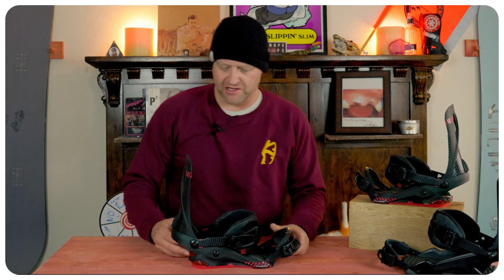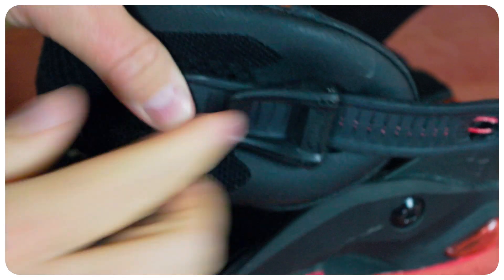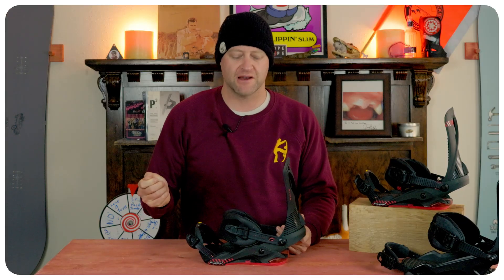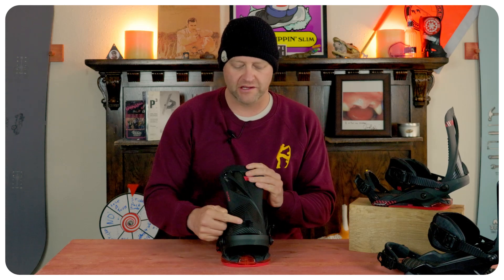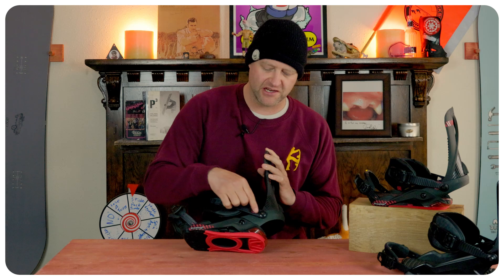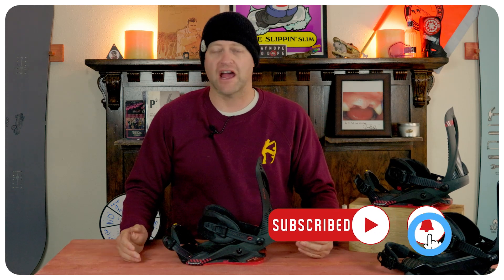When it comes to adjustability, you have two set screws on the heel cup to slide it in or out. The toe ramp can also be slid forward or backwards so you can center your boot on the binding. With the straps, you've got flip tabs on the toe and the heel — just pop them up, slide it forward or back to center it. With the forward lean adjustment, it is on a set screw, so you basically set it and forget it. And with the high back, there is a slight bit of high back rotation, but in the process you'll have to move the placement of the heel strap, so be aware of that. Overall, not a super amount of adjustability, but a decent amount.